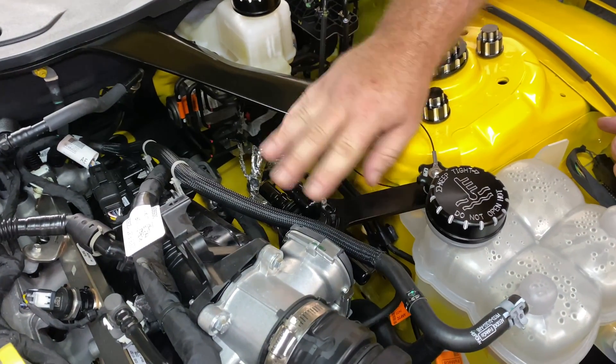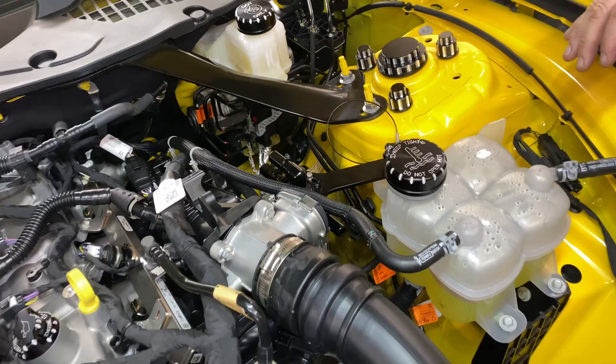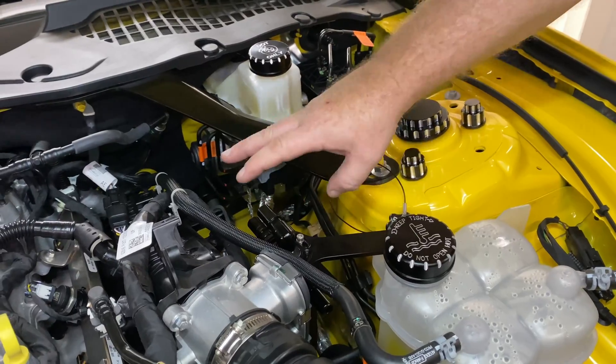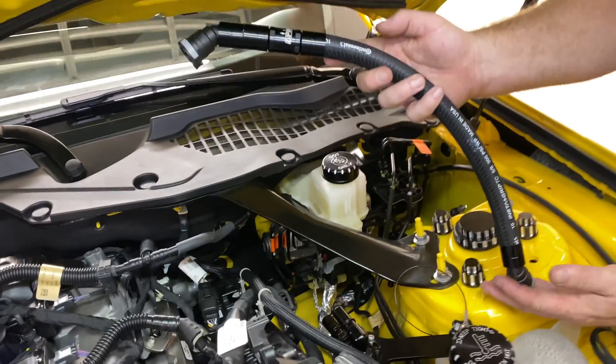Tighten this down. I will note: if you have a shock tower brace in place, it's going to come across here and this will all fit under the shock tower brace — it will be a bit tight, but it will fit. Installation-wise, it may be easier to remove your shock tower brace or lift it while you're putting this in, but for servicing it will be easy to do.